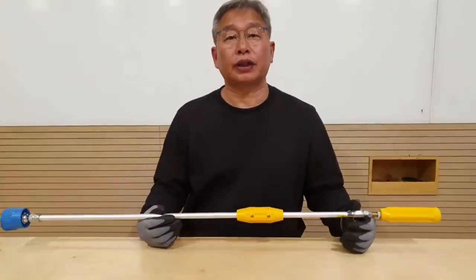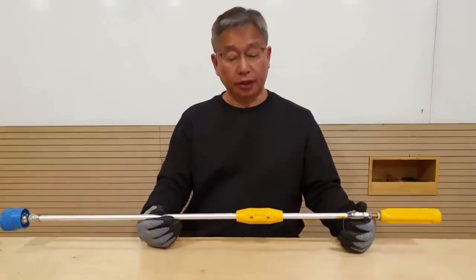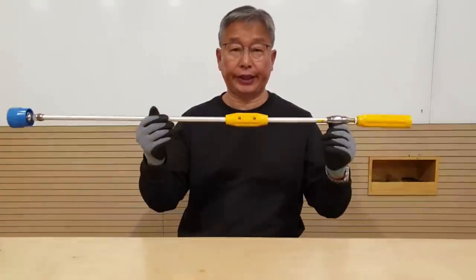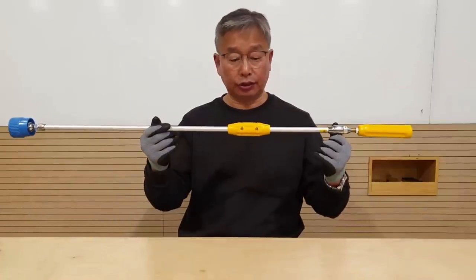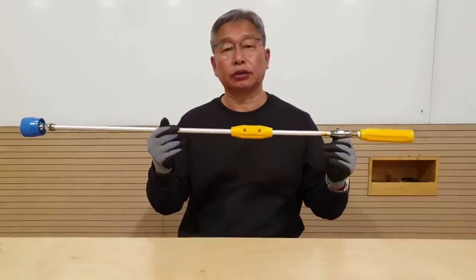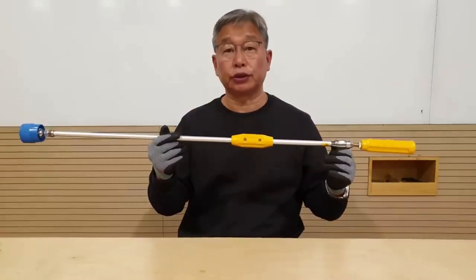Hello everyone, this is Young Sang Cho from JDAM. This video was taken a few months ago and we decided to dub this video to help you more on sprayer stick and the pipeline system for any pest control.